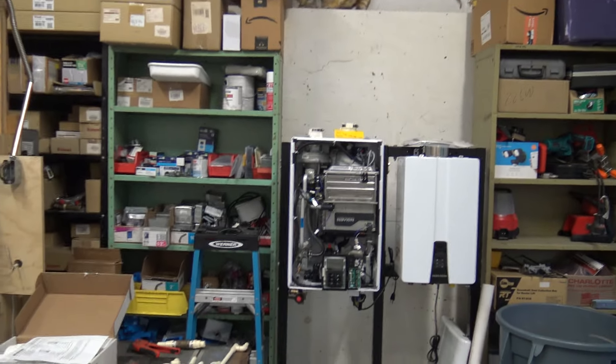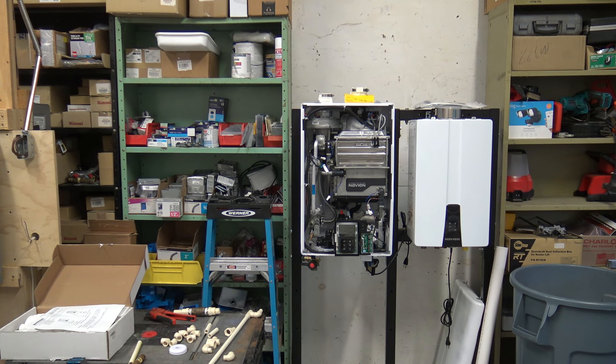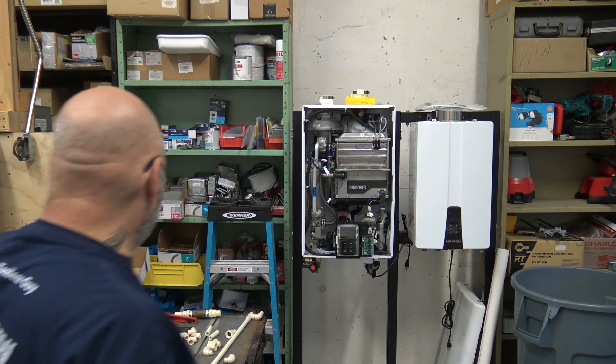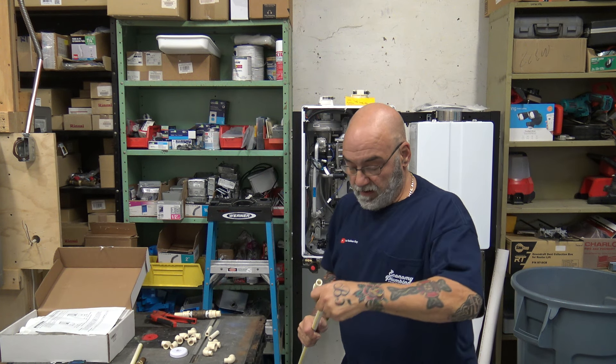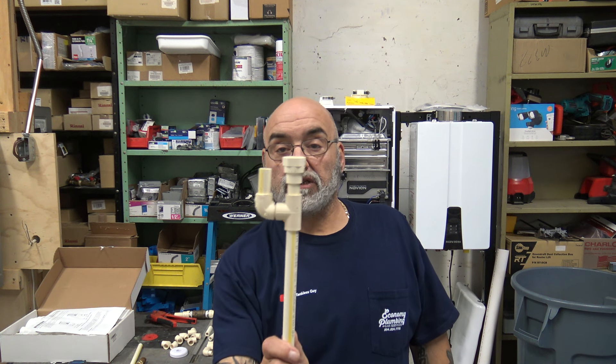You have to remove that cap and do exactly what I just showed you. Let me get this back on. All right, so let's just put this back together — that is exactly the way it's supposed to look for any unit.